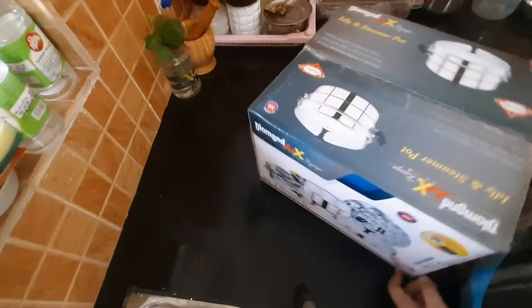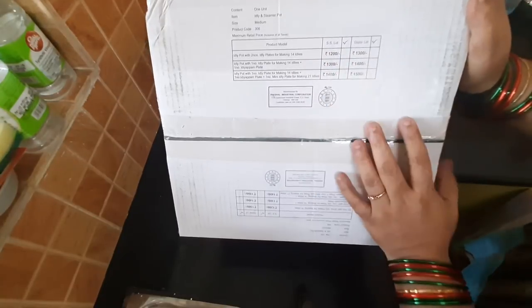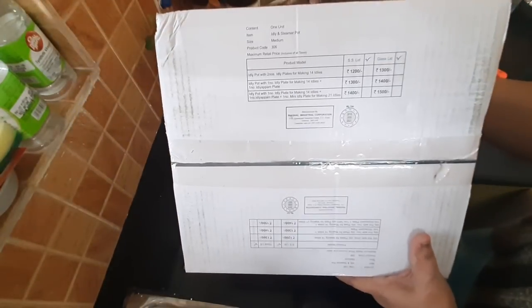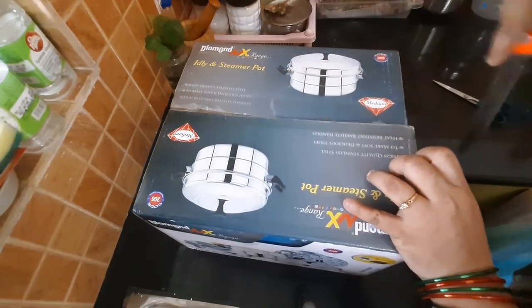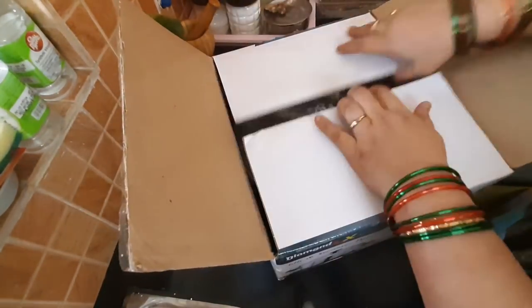I will check the idli in the morning. This is a normal company, a branded company. I will check the idli. I have two normal racks. We have 7 idli in the middle. Then we have this little button and steamer. This is a very good one. I used to use this as a button idli.